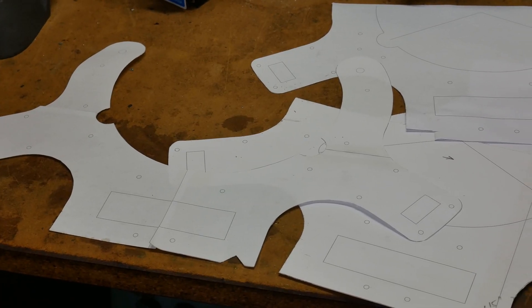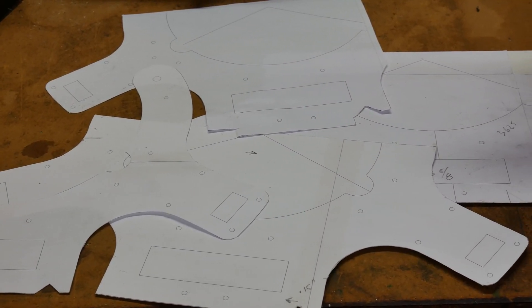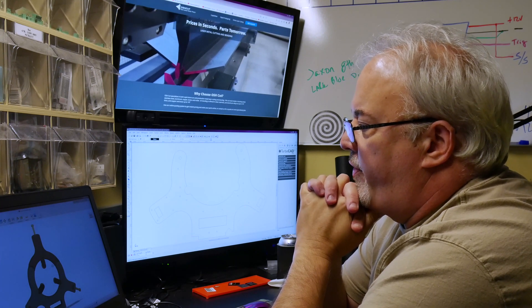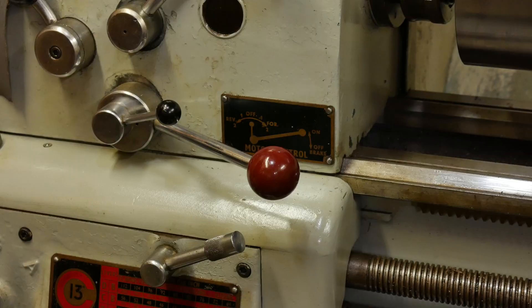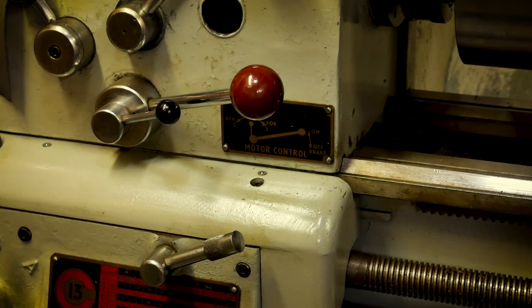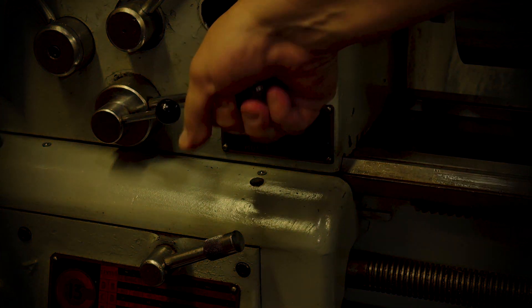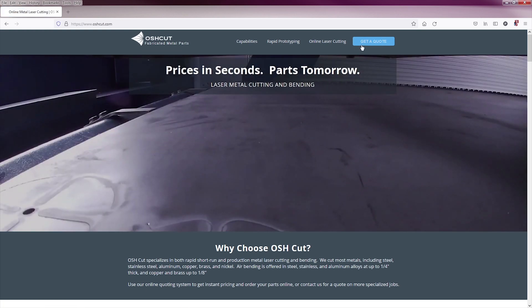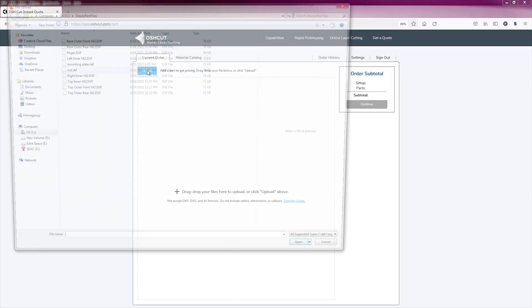As I got closer to the final design, I started printing out paper versions and used them to fine-tune the center point. This is going to be a really expensive paperweight if I make a mistake. This lathe is also missing the time machine functionality, which would have been real handy to know in advance whether this whole plan was going to work. I went through 48 design revisions over the course of a month before I was confident enough in my design to upload it to OshCut.